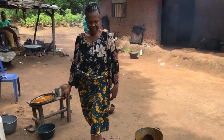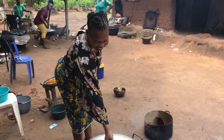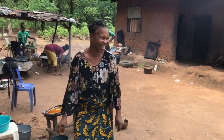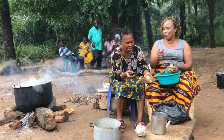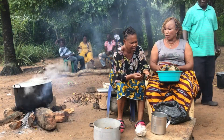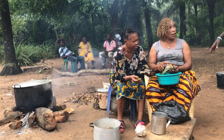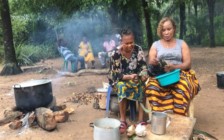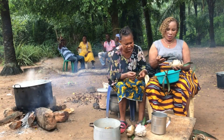We are in the process of cooking bitter leaf soup. She's laughing because I'm videoing her, so she said hi guys! We are still preparing the things we are going to use for the bitter leaf soup. Look at us talking and chatting while cooking. This is my co-wife — she's a very good friend of mine. We are together cooking bitter leaf soup.